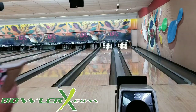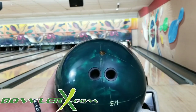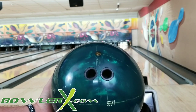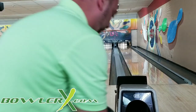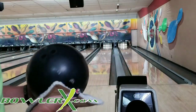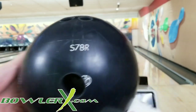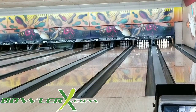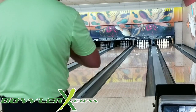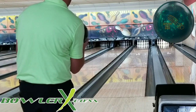All right, here we go. I got the new Money Badger here. Same layout — it ended up being 65 by four and a half by 35. You can see I got the black one here, same layout, same exact thing, mass bias in the same spot. So we'll start with the green one. We're going to start in the track area, throw a few shots with the green one, then throw a few shots with the black one.